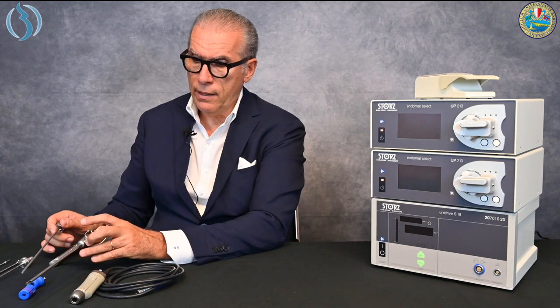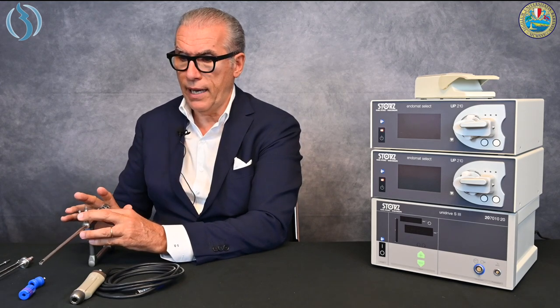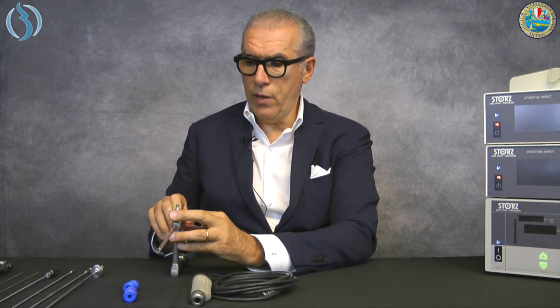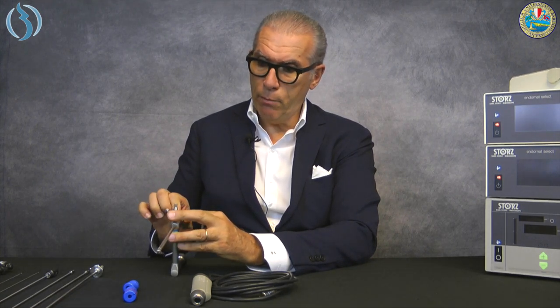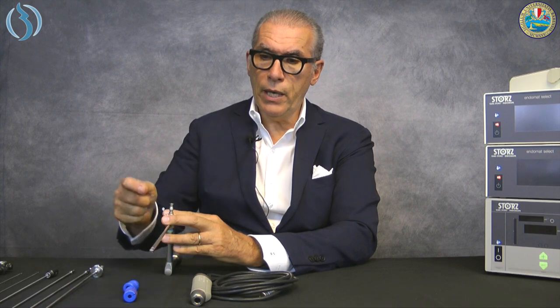To allow the initial introduction of the Bigatti shaver into the uterine cavity — remember this is the miniaturized version, currently the only one available — it has a diameter of 6.5 millimeters, 19 French. We have to use this obturator, which transforms the tip of the hysteroscope into a less traumatic device. The obturator goes around and locks, keeping the part totally smooth so you can insert the scope easily.